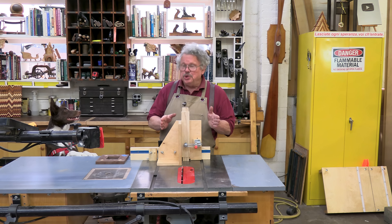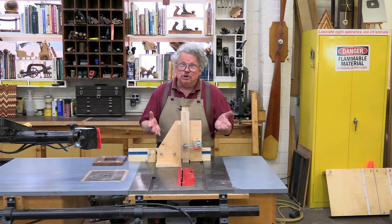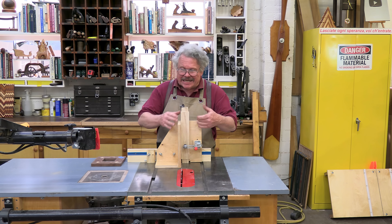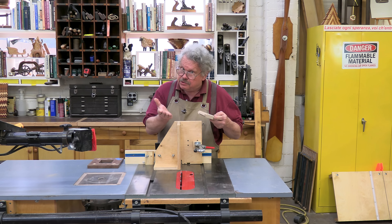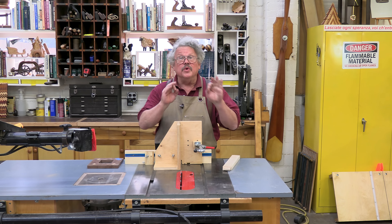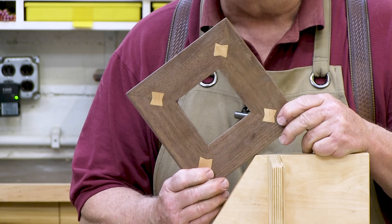In a recent video I showed you this tenoning jig, and this time around I thought I'd show you how to use it. As you can see, a tenoning jig is used to hold boards vertically so that you can cut tenons, strangely enough. However, with a little imagination you can use this to cut all sorts of stuff.